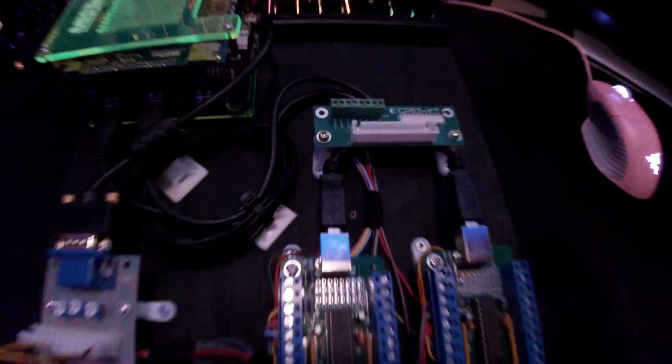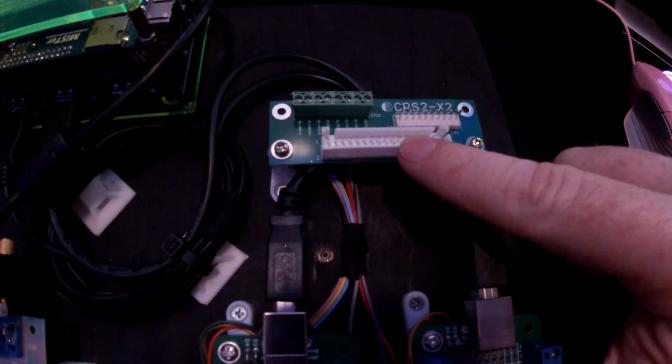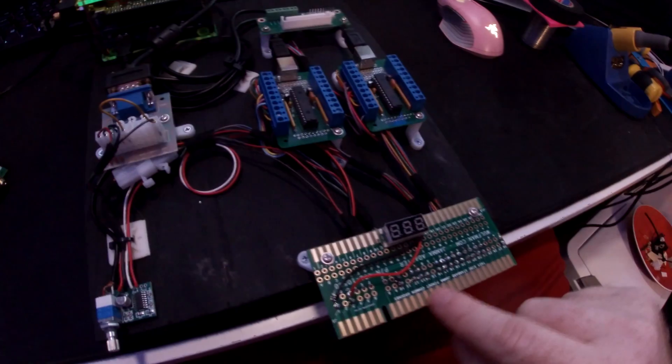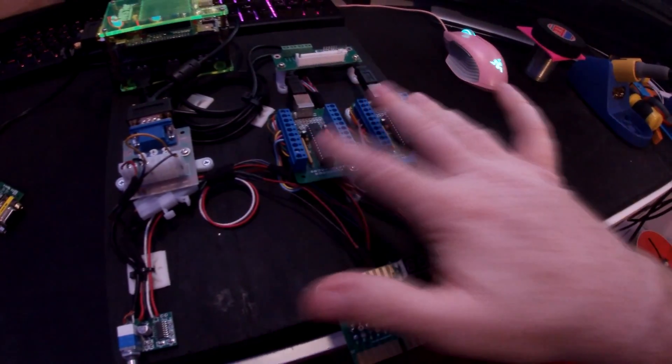From there, the USBs go out into the MiSTer like normal. For six-button support I have this CPS2 harness adapter — my CPS2 plug goes in here, that goes to the bottom buttons on the cab, and then feeds these wires back into the other side of the encoders. This is all player 1 and this is all player 2. It's basically the same as plugging in a fight stick — this player goes to the pins for player 1, that player goes to the pins for player 2, and these add the kicks to both players.